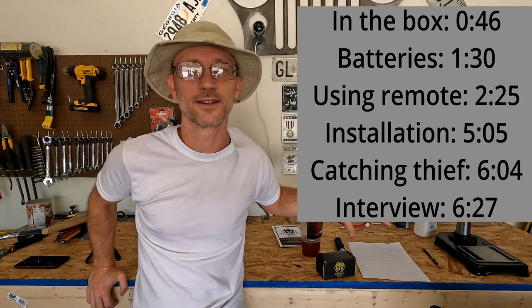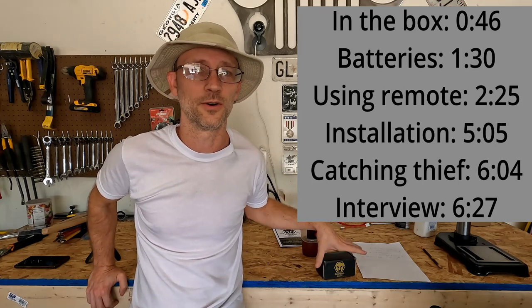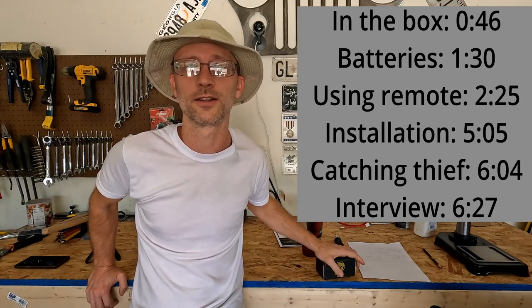Hey everybody and welcome back to the third video in a three-part series about Guardian Alarms. In this third video I'm going to be showing how to use and install the Guardian Alarms Catalytic Converter Alarm. Nobody likes to get their catalytic converter stolen because those suckers are expensive. On the right side of your screen you're going to see some timestamps so you can go to specific parts of the video if you want to skip around a little bit.